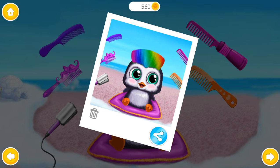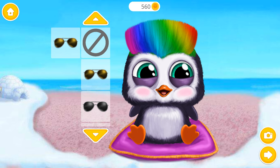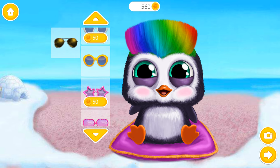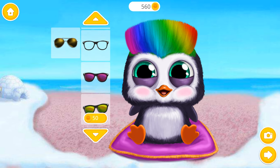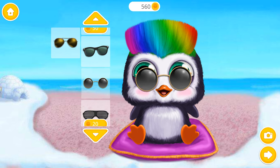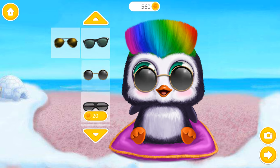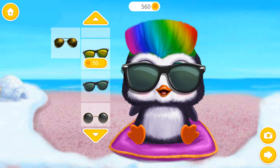The hair is so cute! Pick the sunglasses, please. Wow! Classy!